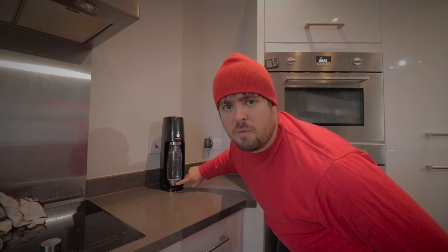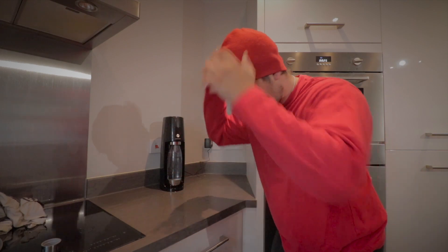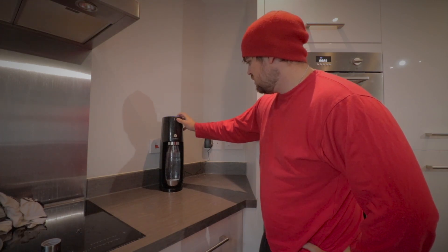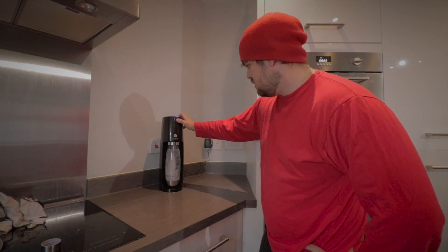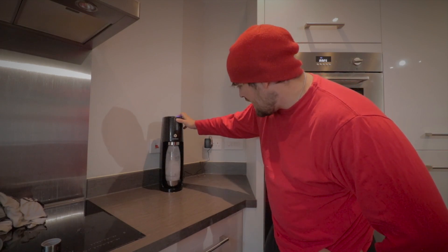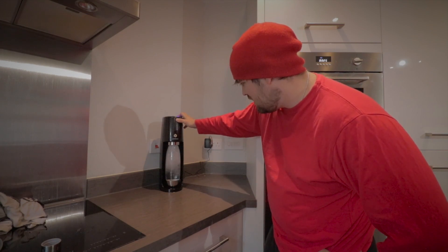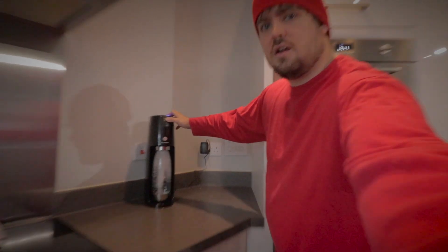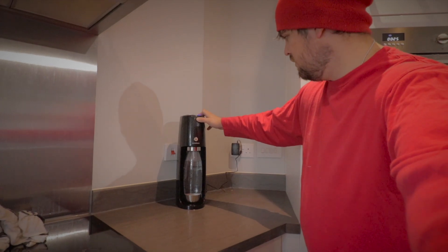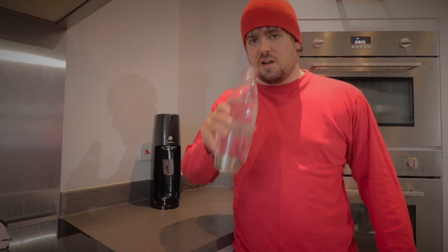I don't think it was in improperly because before the bottom of the bottle was touching the thing. Let's go three times this time. It ain't shot out this time! Sorry about that, the camera battery died.